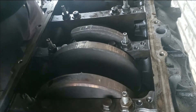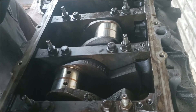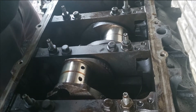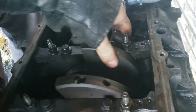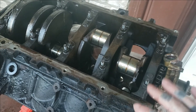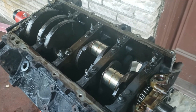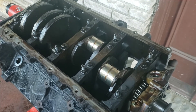I wouldn't even take the crank out of it — I'd put the rod bearings in there and leave the mains in there. So we've got them all pulled and overall they look pretty good, but I am going to take them in, dry them off, clean them up, and double-check my bearings. But everything looks nice.